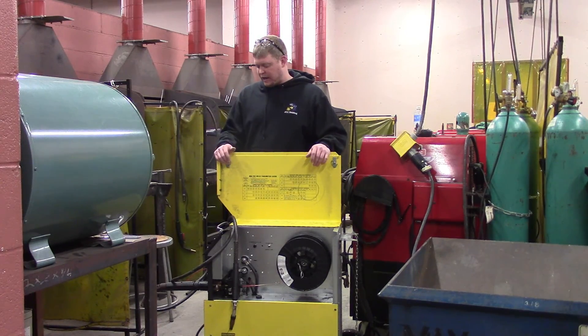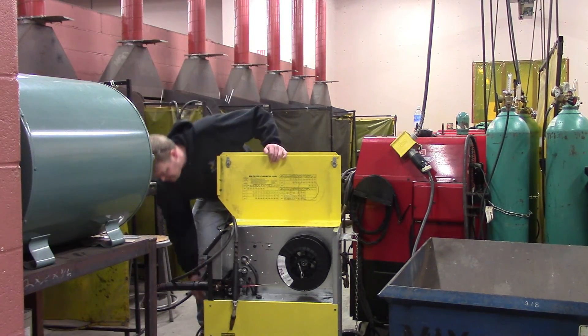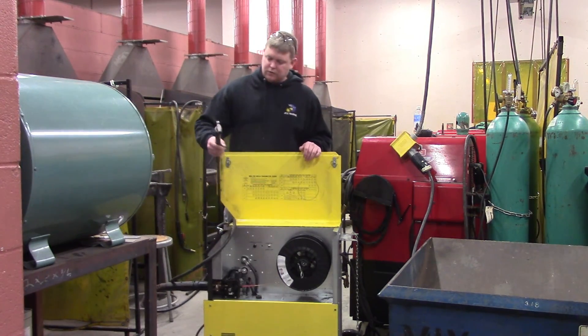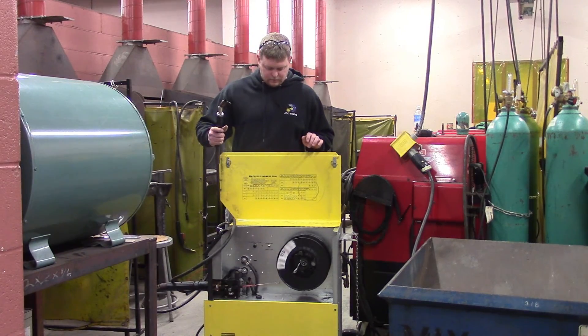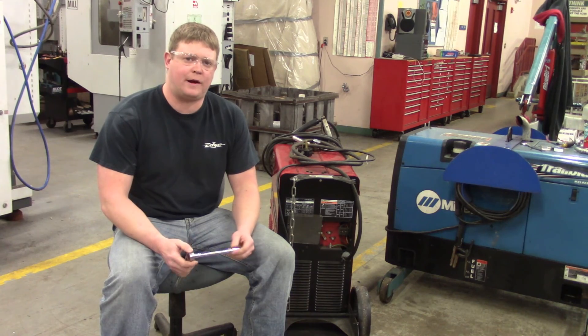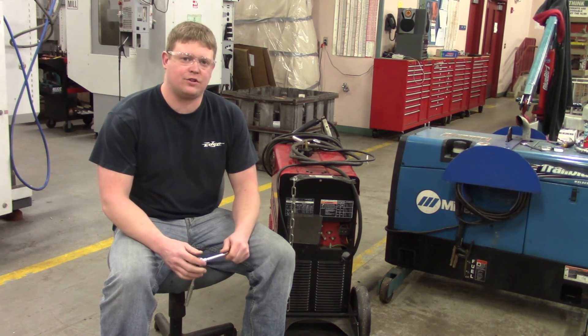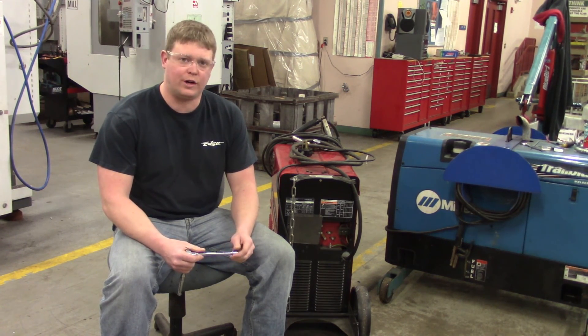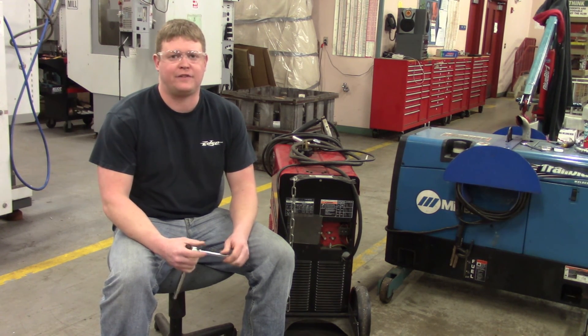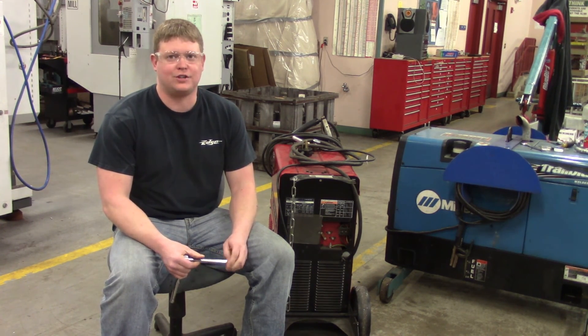We just plugged this thing in, turned the on switch, and it fires. Sounds good. We just finished switching our ESAB MIG Master 250 from 220 to 460. Now we're going to do a Lincoln Power MIG 255 from 460 to 220.